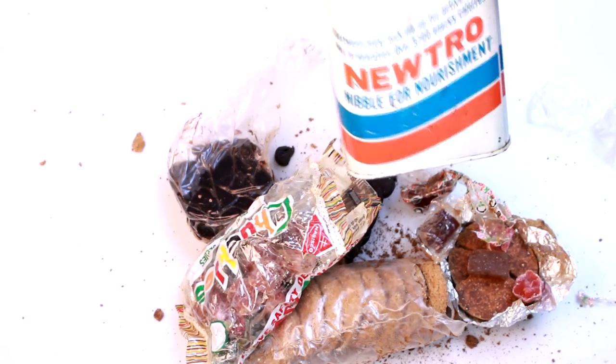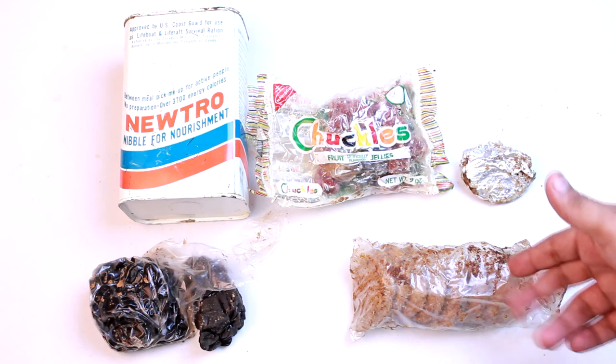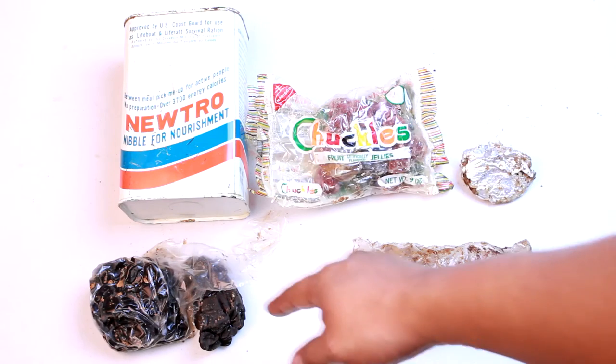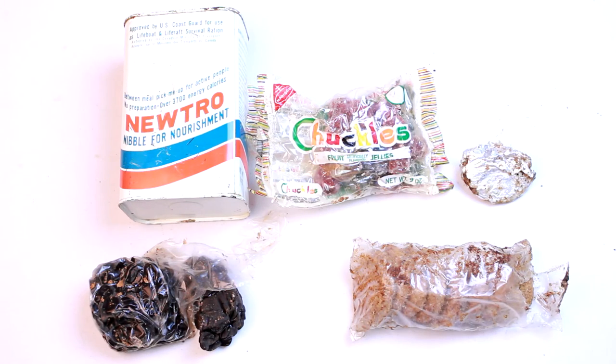Well, that was the Neutral Nibble for Nourishment. As you can see, everything's in pretty bad shape. These are no good — hard as a rock, I'm not trying them. That smells rancid and has milk in it, so I'm staying away from that. And that looks like it came out of an animal's behind, so definitely not trying that. Surprisingly, the Chuckles were pretty good, so at least something good came out of this.